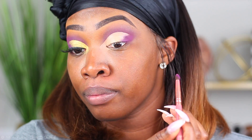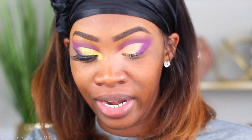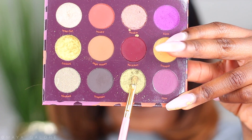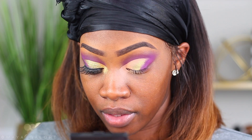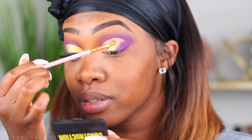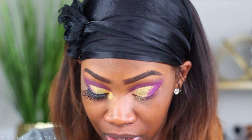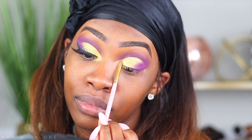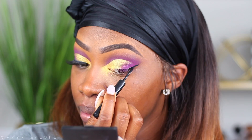I'm also bringing this color kind of into the lid towards the middle. Right next to that I'm going to go into the color EBB and place that right next to Sister, that purple color. I didn't even wet this brush — that's one thing I love about Colourpop's shimmers, they are amazing. From there we are going to blend EBB into Licious.